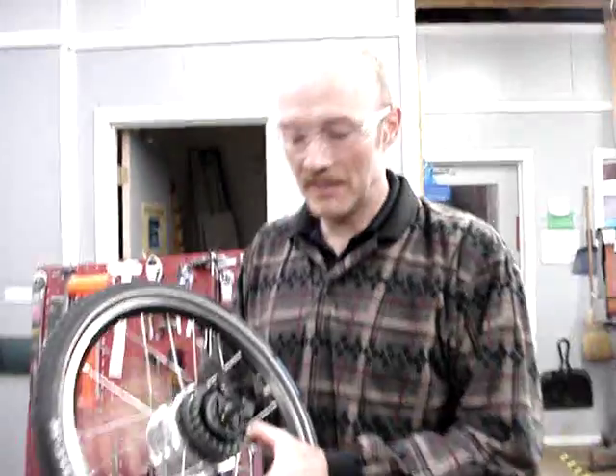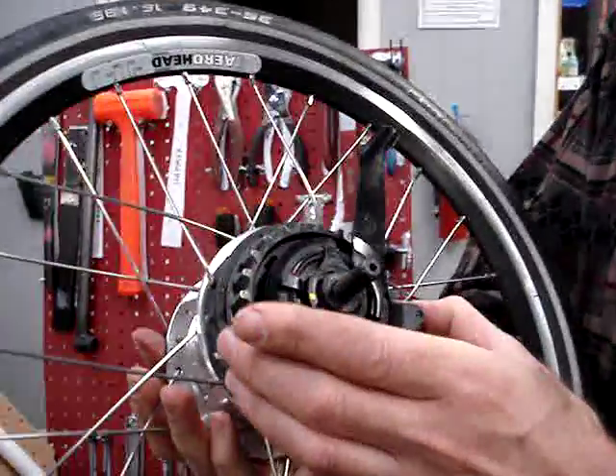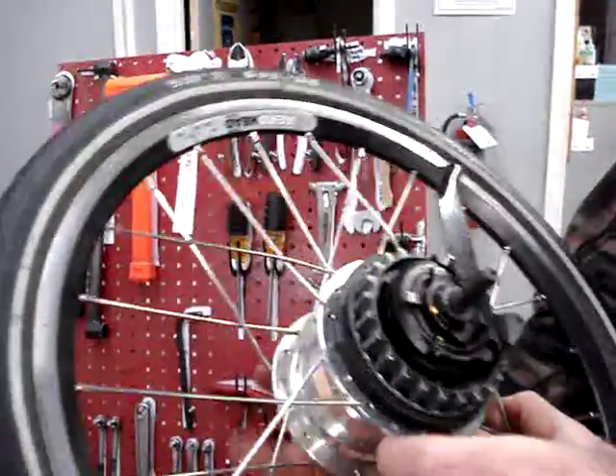Hi, this is a video to show how to get the cog off of a Shimano internally geared Nexus hub. We'll just go right into this.